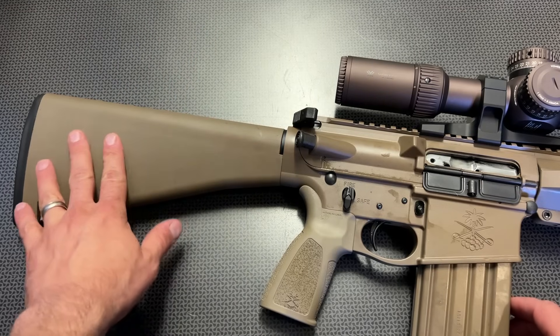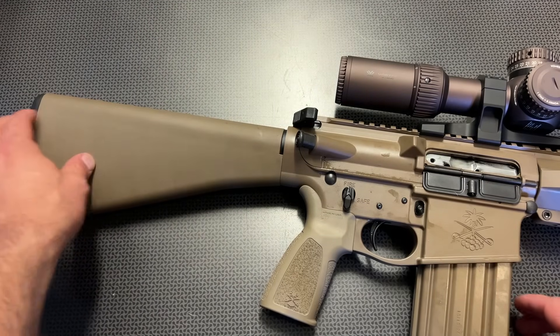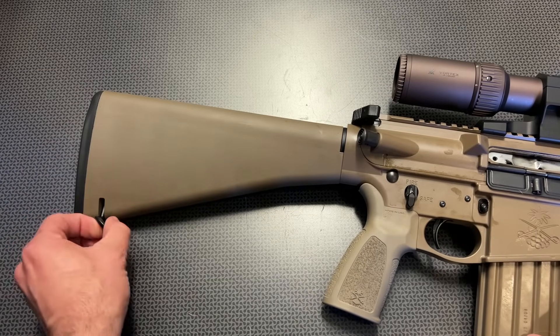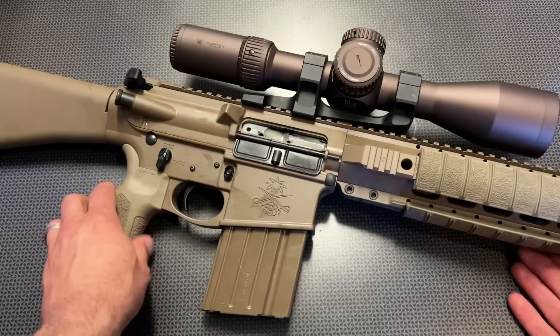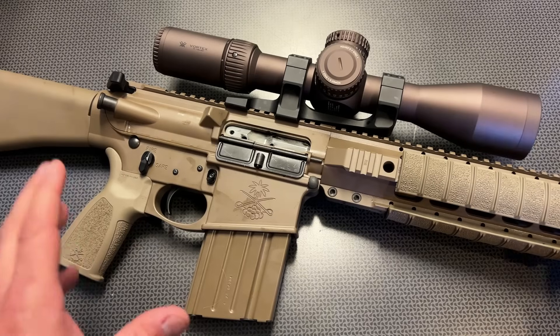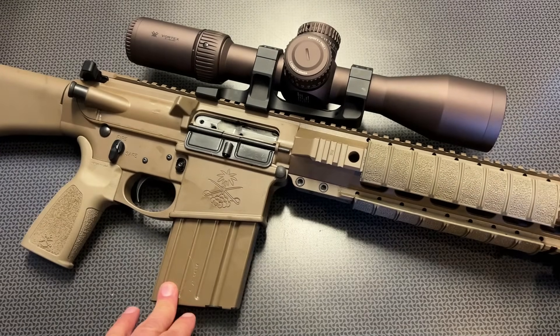Moving along to the stock itself, it's a hard polymer stock with some nice texturing on the back and a little storage compartment with a sling swivel right there. Again, not 100% clone correct, but pretty darn close, and it's super functional at the range.